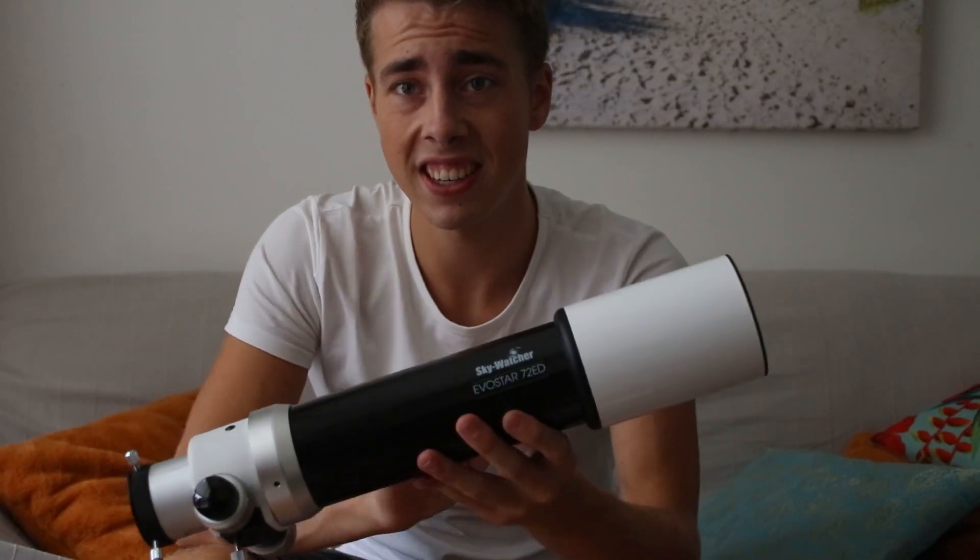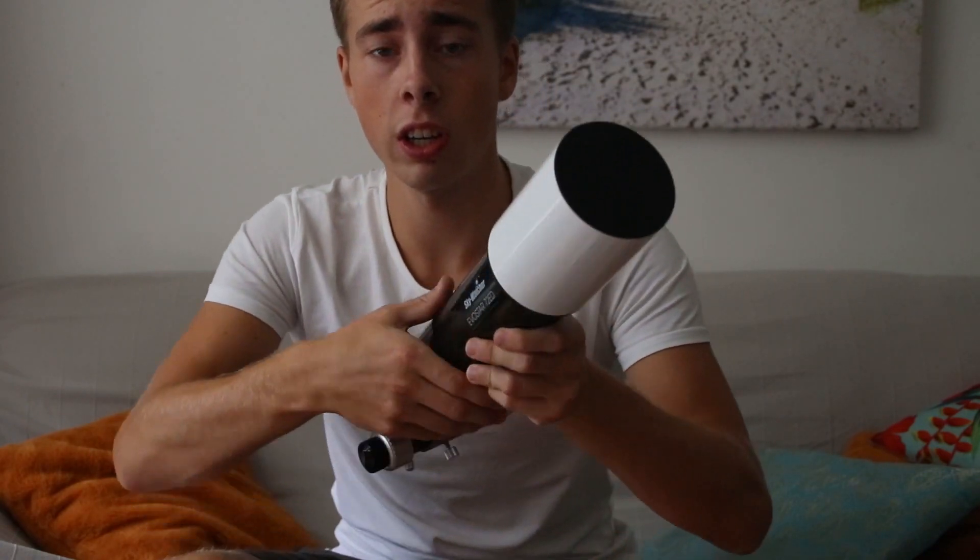You call this a guidescope? No, this is a guidescope. Let's install it.